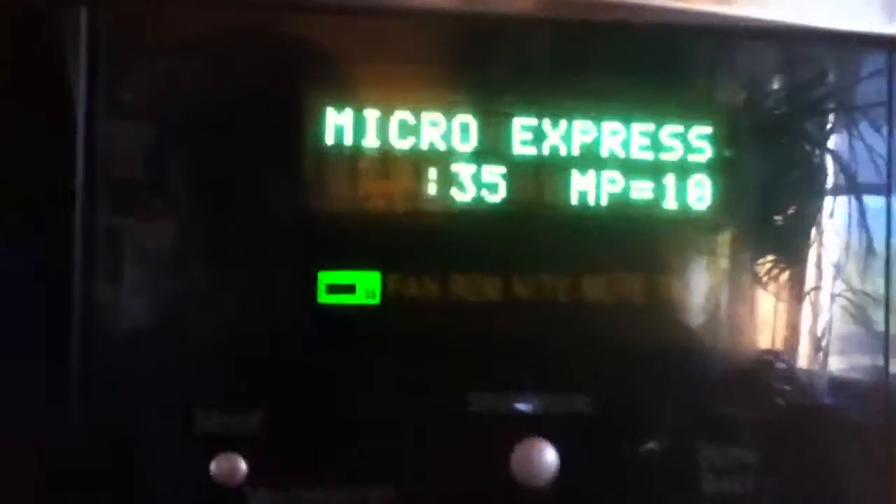Turn on the microwave. Now that's smart. Waiting for the pizza roll to cook. Counting down to pizza nuclear holocaust meltdown. Two, one, zero.